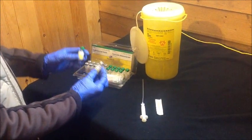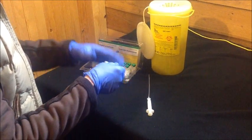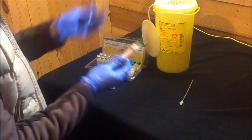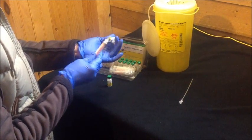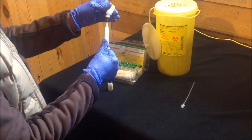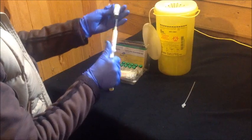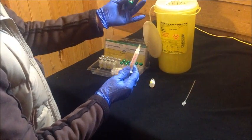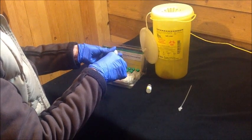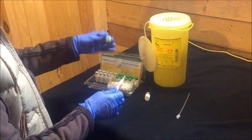Now with gloves on, we're going to mix the powder and the water or diluent. We'll need the syringe with a needle instead of the intranasal applicator. Be very careful when handling your needles — any size needle will do. Draw out the fluid that's in the vial; there's probably about 2½ cc's of water. Then put it into the vial with the powder and mix it together thoroughly.